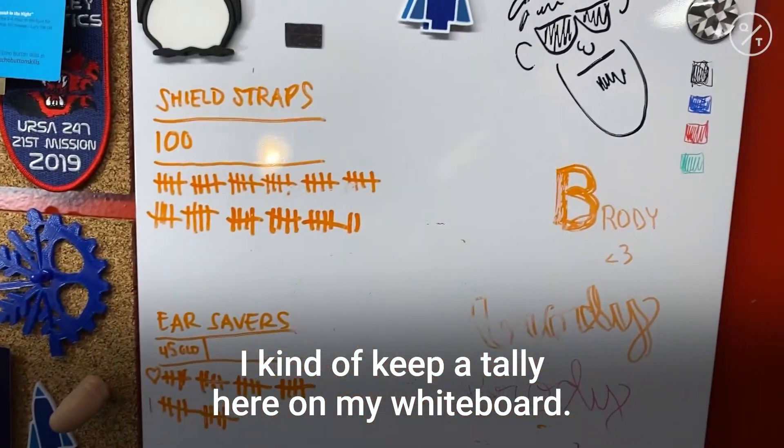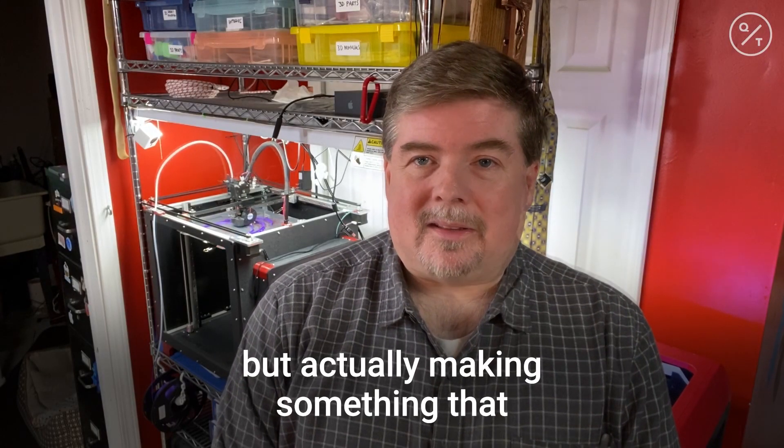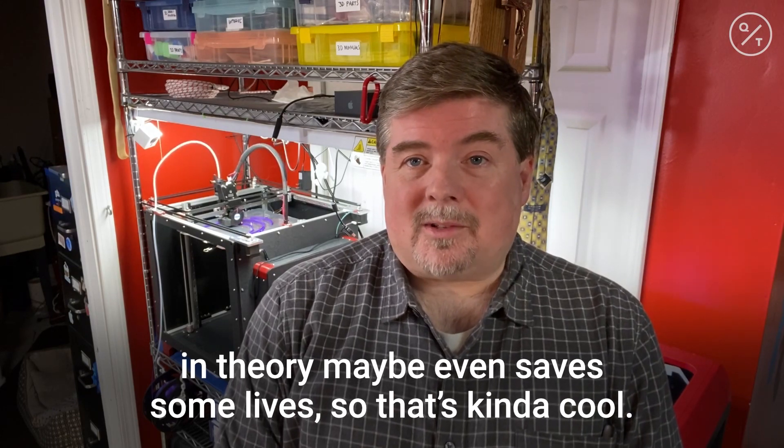I kind of keep a tally here on my whiteboard. Not just making toys in the basement, but actually making something that maybe even saves some lives. So it's kind of cool.